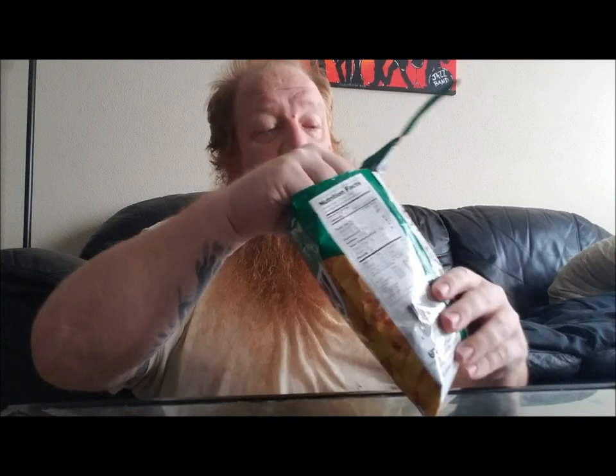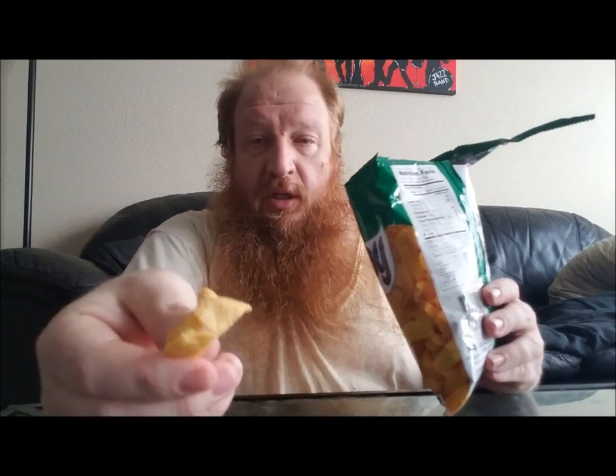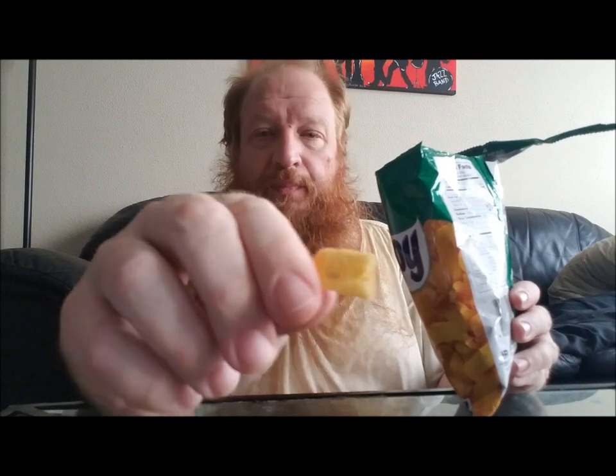Alright, so let's get into this. This just looks like your ordinary corn chip, but this is garlic and vinegar flavor. Let's see where y'all going with this, Jack and Jill.